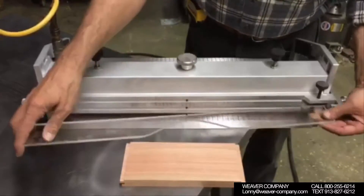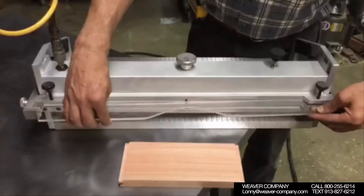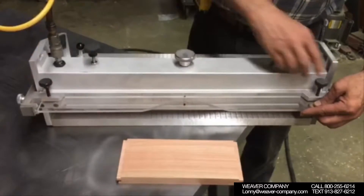Hi, this is Weaver Company and now we are going to shape crown door parts with the ShaperMaster in dead collar.